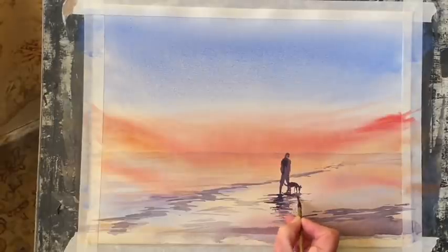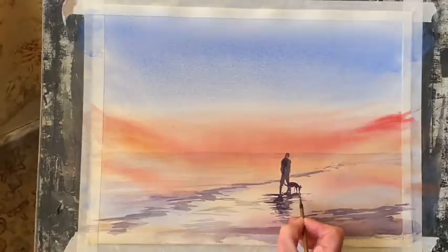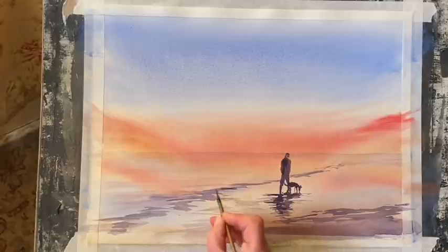I've added even more Payne's Grey to my purpley shadow mixture and I'm just adding a few darker accents here and there in the shadow, along the sea line and across the beach — finishing touches. This is where I have to try not to overdo it.